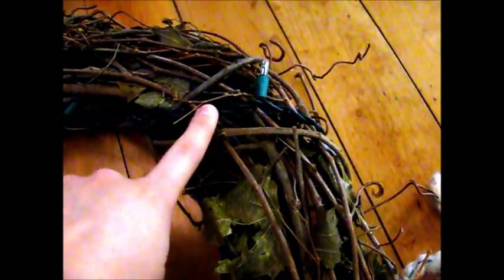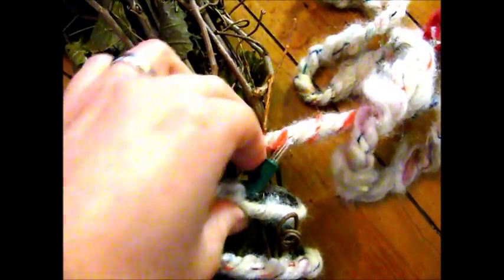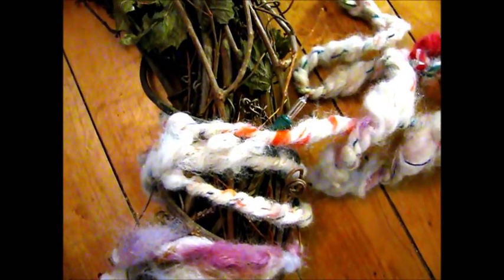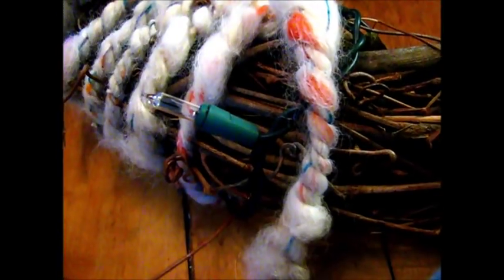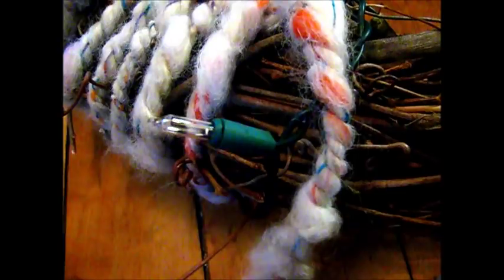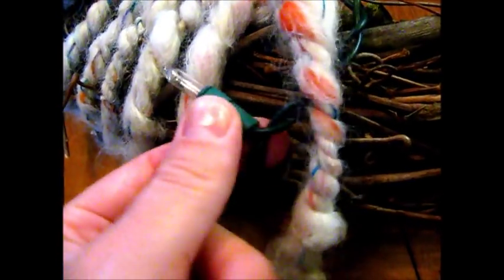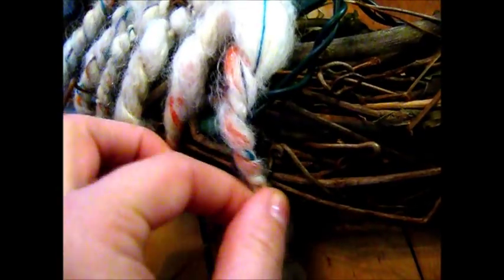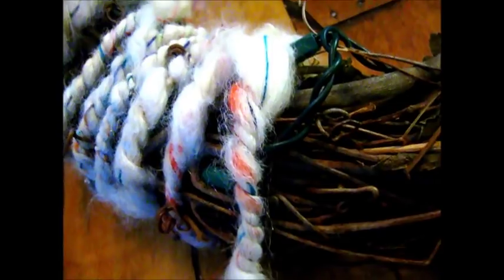As you're adding the yarn, you want to make sure that you cover over the wires of the lights to make it look more organic. I'm a big fan of things looking as natural and earthy and organic as possible, so having these lights sticking out from my wreath looks too holiday. What I do is I just tuck them under the yarn and cover them up, so the yarn is highlighted instead of having these lights poking out all over the place.